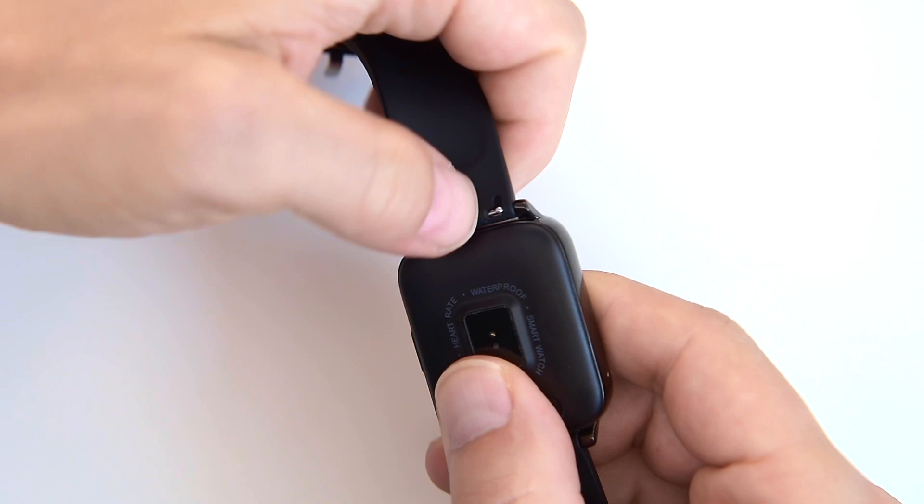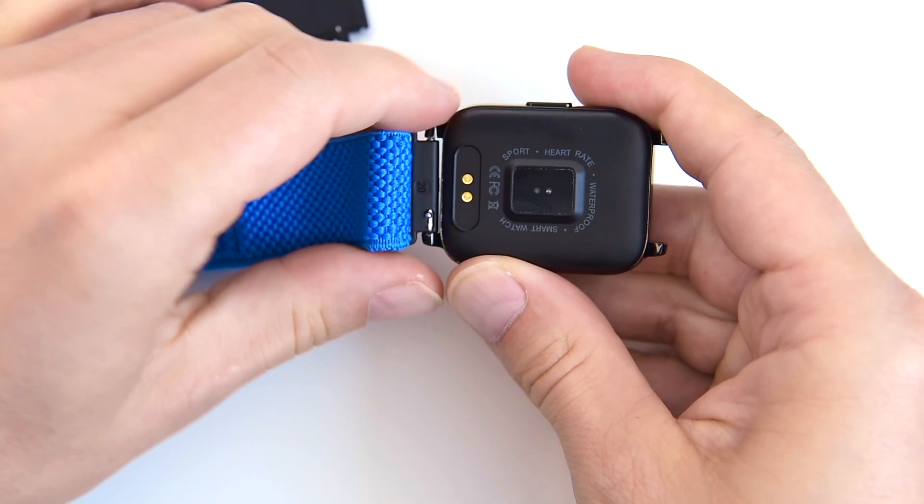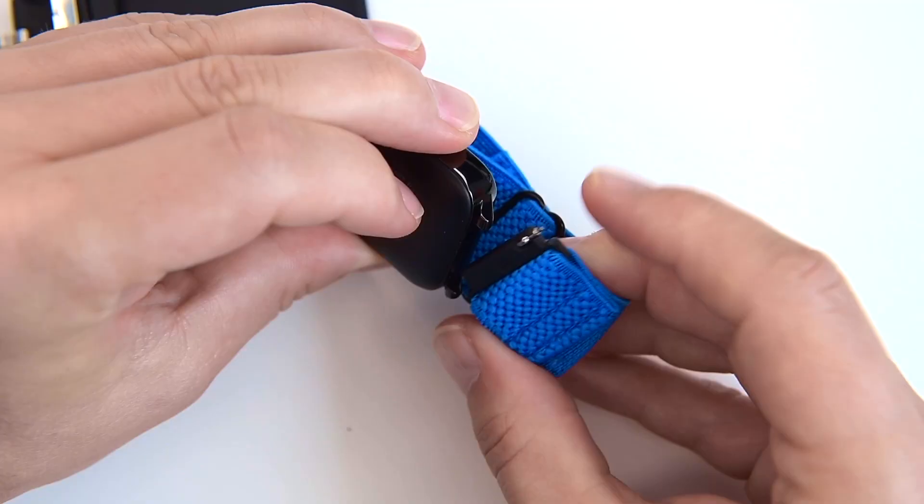Now I'll show you how to replace the straps. Pull this little pin here and then pull the strap away from the watch. To put it back or replace it with a new strap, just reverse the steps — pull the pin, it clicks and you're good to go. Very simple and straightforward. The P36 has standard 20mm straps and hinges, so you can try any straps of any color as long as they are 20mm.